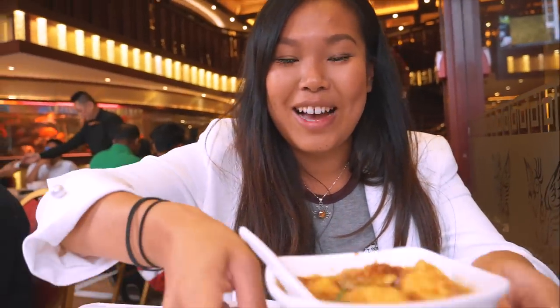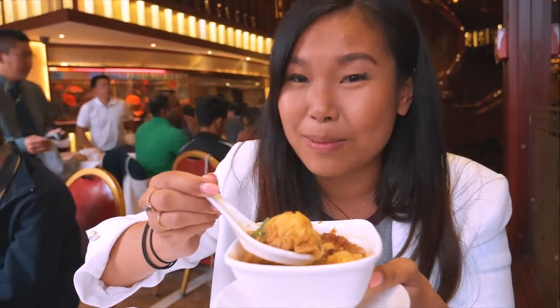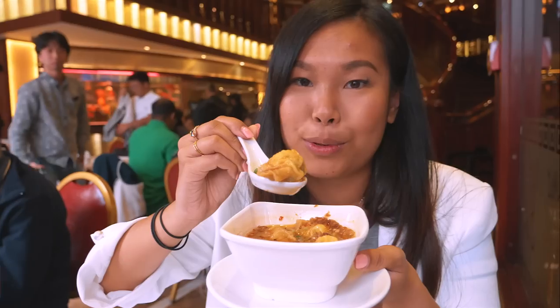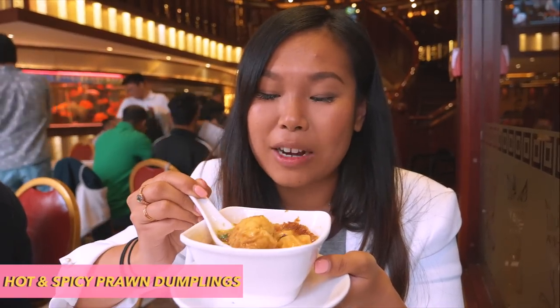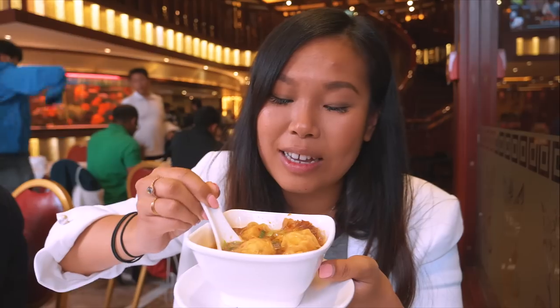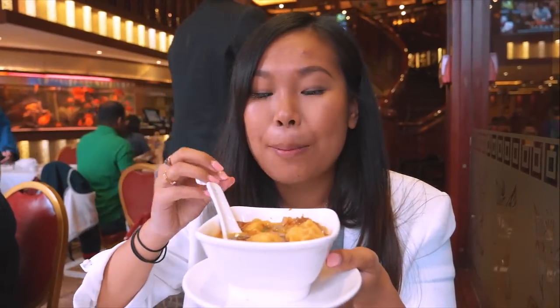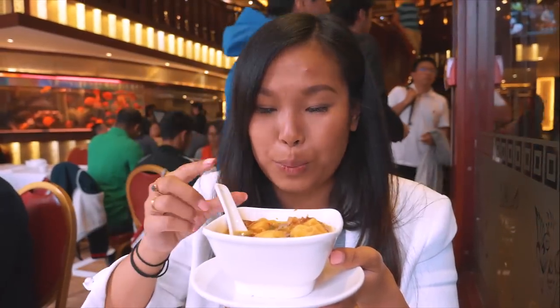This is one we ordered because Ellie has never had it before and I love it. You can't find this in every dim sum restaurant, but today we're at the Golden Phoenix and they have it — it's a prawn dumpling in a spicy soup. Inside you've got lots of scallions over the top, it's a really really chili broth, a little bit oily, but it's almost like wonton in a spicy soup. It's delicious.